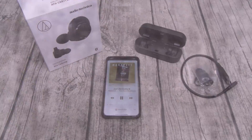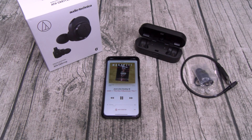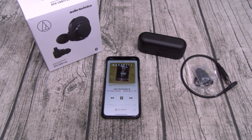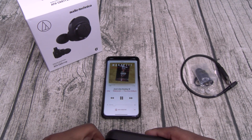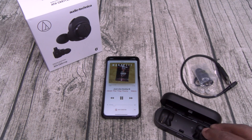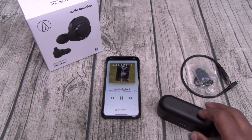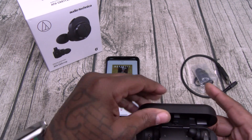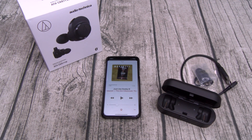Now let's try the one-earbud test — can you listen to music from one earbud at a time? I got the music playing and I'm going to take out the left earbud, put it in the charging case. Music is still playing out of the right — I like that. Now putting the left one back in. Now taking out the right earbud — music is still playing. But if I put the right one in the case, it turned off. Basically, if you want to listen to one earbud at a time, don't put it in the case. And if you want to charge and listen to one at a time, you can only listen to the right earbud.